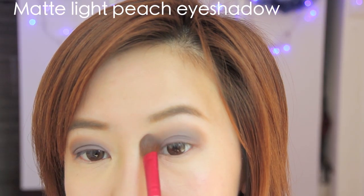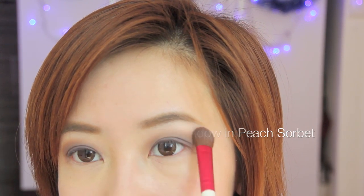Now with this matte peach eyeshadow, I'm highlighting the brow bone while softening out the edges so the color fades upwards and outwards.